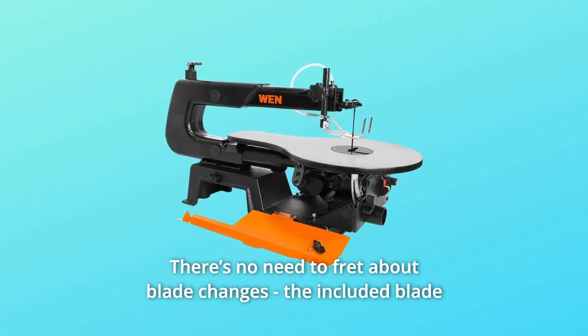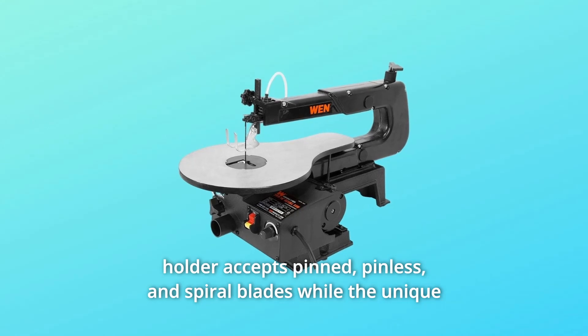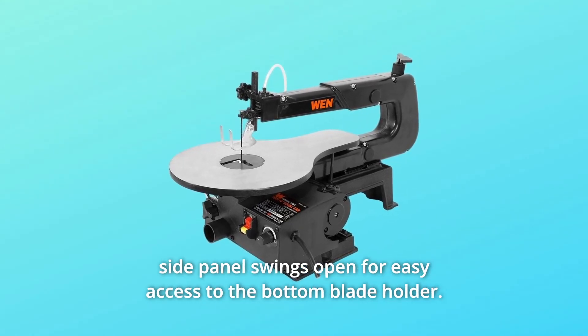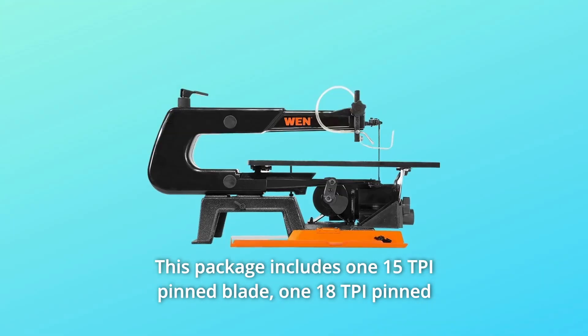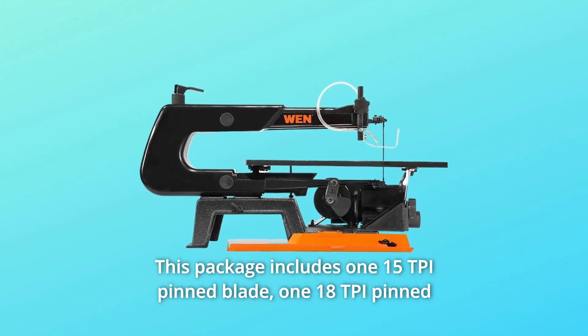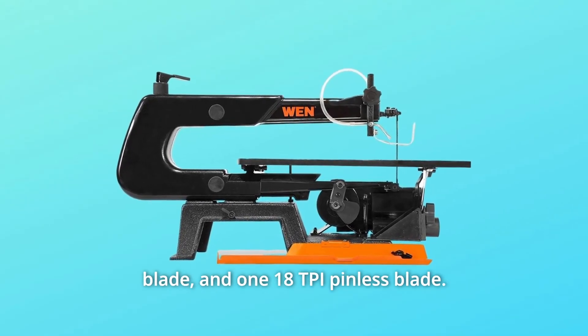There's no need to fret about blade changes. The included blade holder accepts pinned, pinless, and spiral blades, while the unique side panel swings open for easy access to the bottom blade holder. This package includes one 15-TPI pin blade, one 18-TPI pin blade, and one 18-TPI pinless blade.